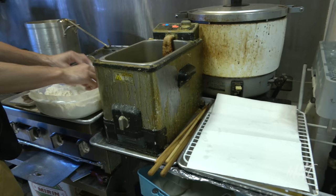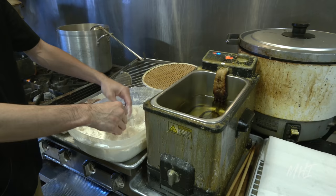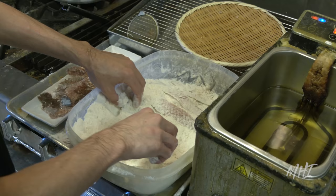Going back to the fish scales, the strips of scales are placed into flour and then placed into a fryer where they'll be left until crispy and ready.